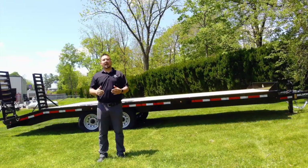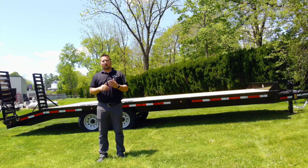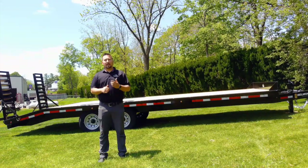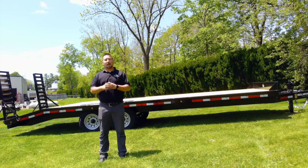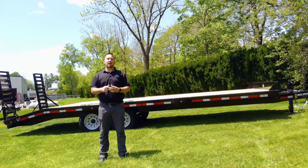Overall, you can see this is a high-quality trailer backed by Belmont's 5-year factory warranty. If you have any questions about this trailer or any other trailer we may have, feel free to stop by or give us a call at any time. Be sure to like, comment, and subscribe, and don't forget to turn on your notifications to get reminders of when new videos are uploaded. Thanks for watching, and remember here at Pine Hill, we're Driven By You.